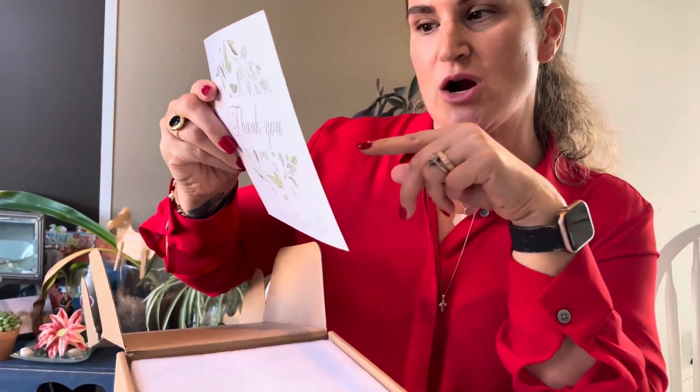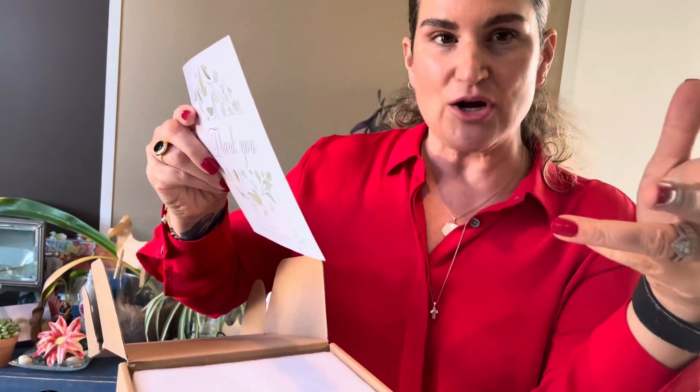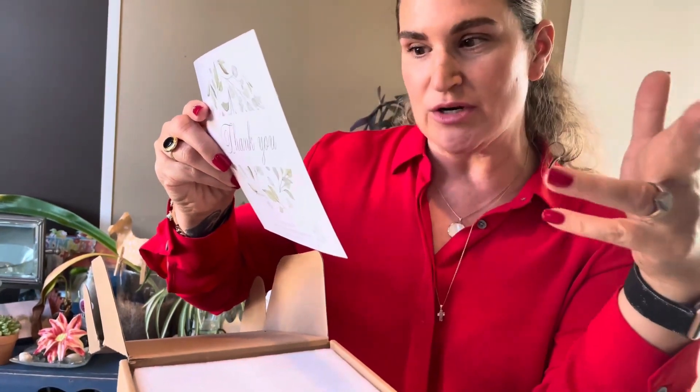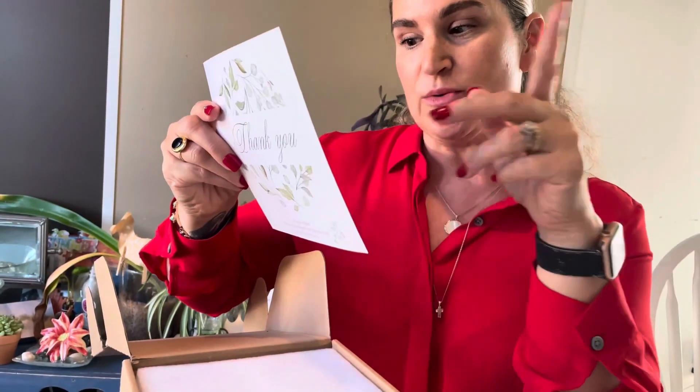It says, 'Your support fuels our candle making adventures and makes us feel like the luckiest candle crafters in the universe.' It goes on to say that if you have any questions or concerns, to reach out to their team and they're more than happy to serve you with a big smile. I just love that.